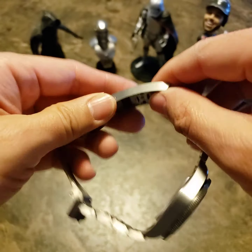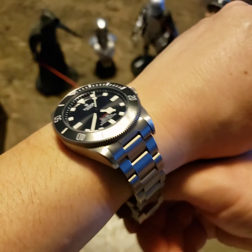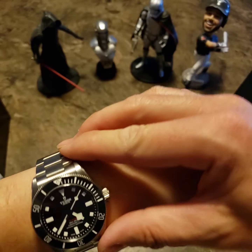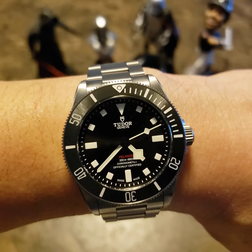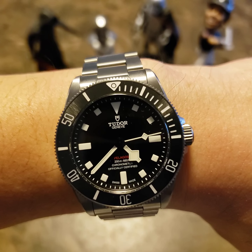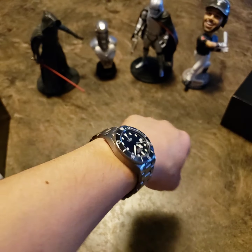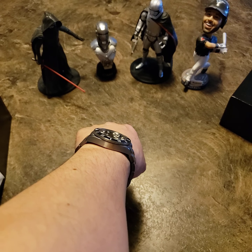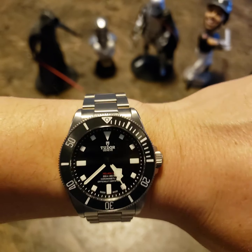There we go — figured that one out. I'll never really need the diver's extension anyway. It's got 200 meters of water resistance which is solid, but I won't ever need that either.